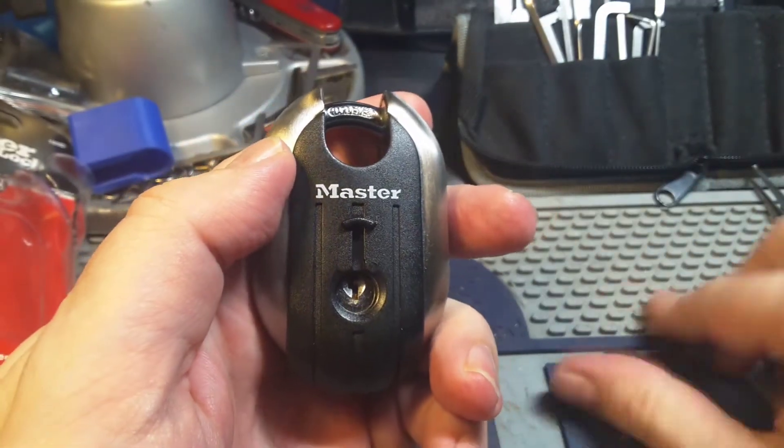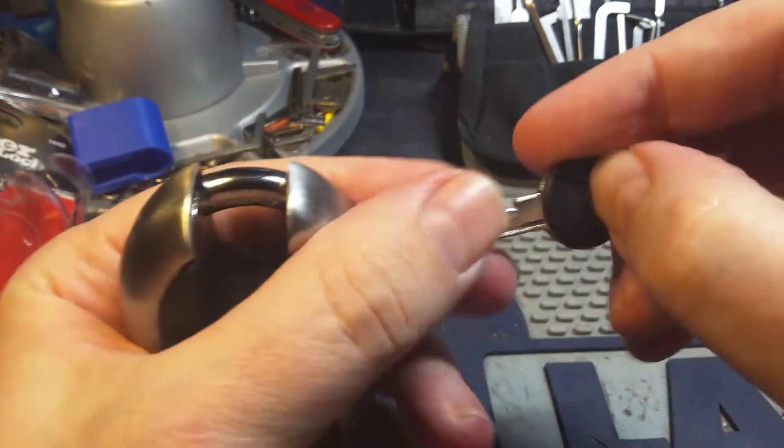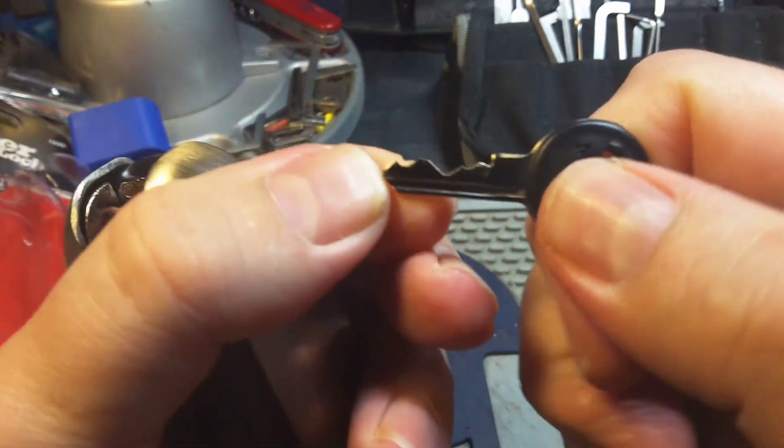Just have a look. Here's the key — it's a 4-pin lock.